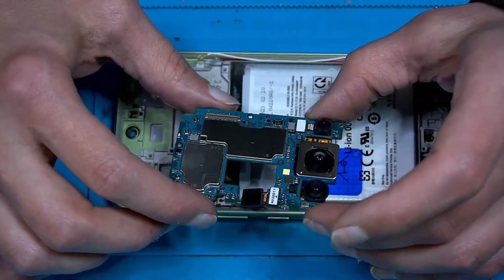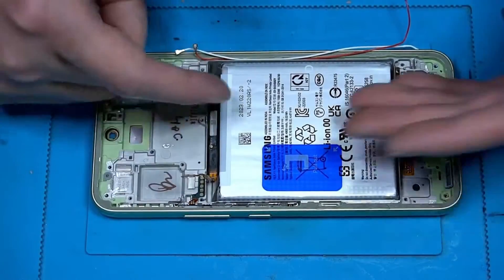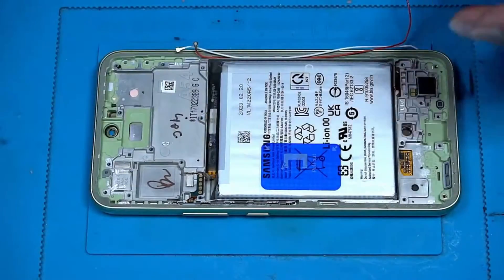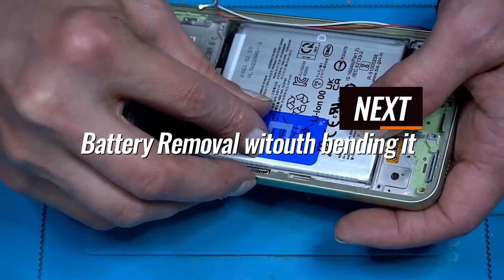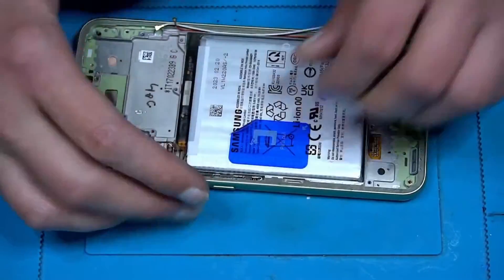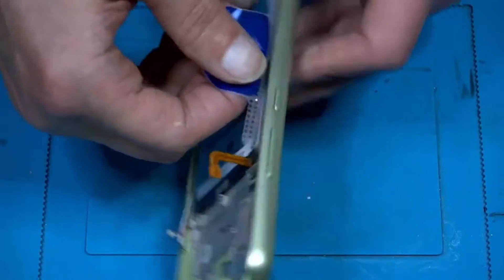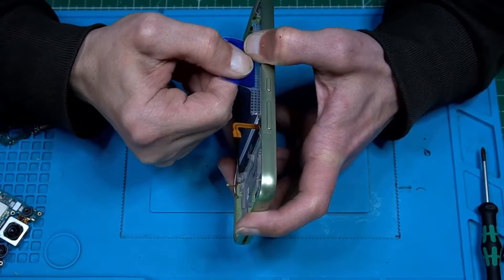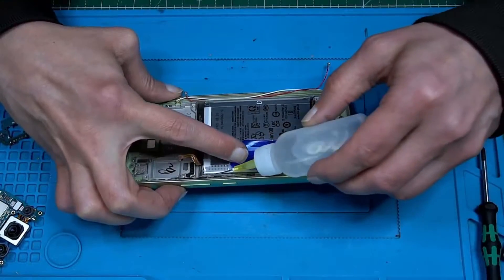Let's see how hard it is to take the battery out. Here we have a pull strap, which is new — Samsung really didn't bother about that. Let's see if we can get that out easily. It's hard. Let's use some alcohol, like always.